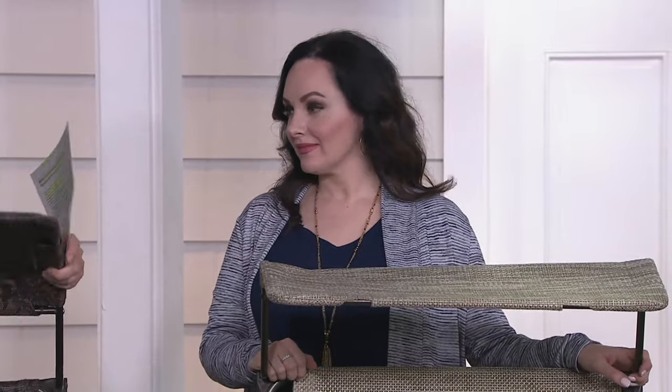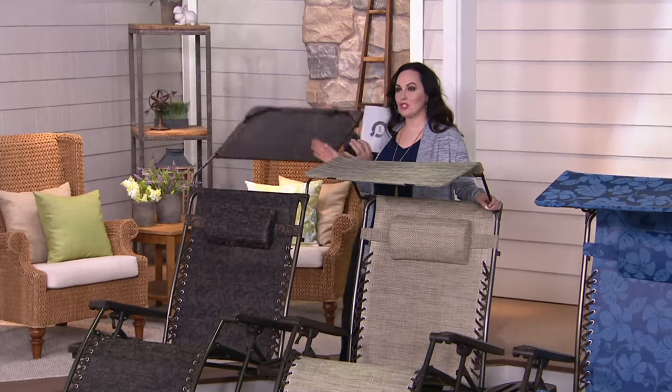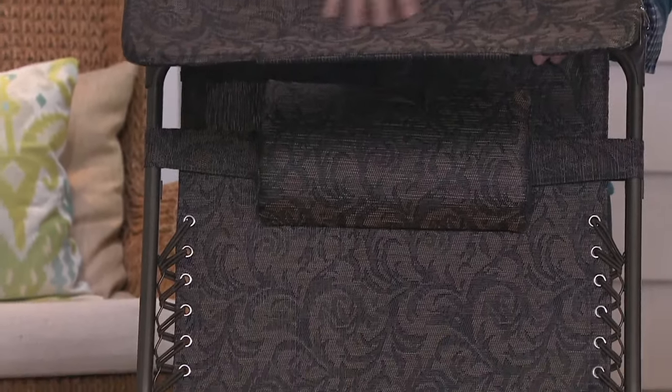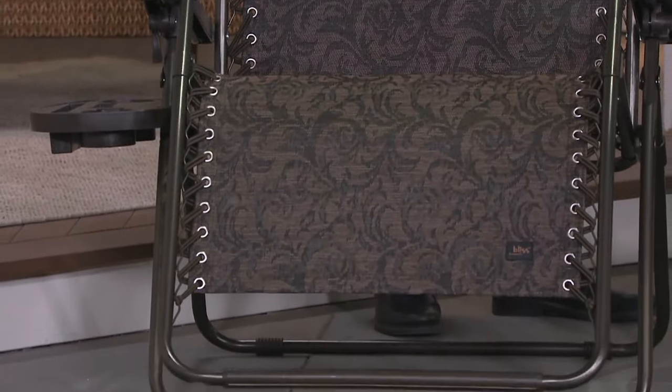I was mentioning this canopy. It comes fully assembled — you just pop on your tray and cup holder, no tools required. Out of the box, you're ready to go. Bliss is a leader in outdoor furniture, and what sets them apart is their comfort and their quality.